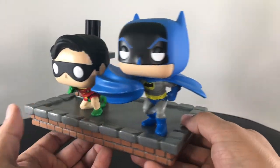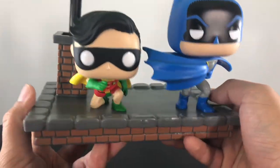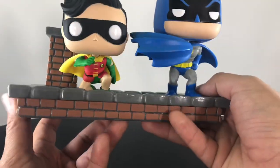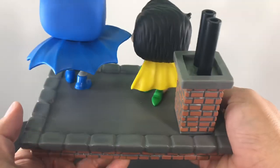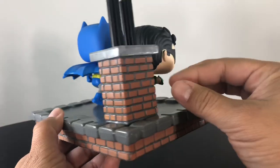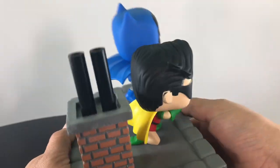The poses on the characters are really nice and the paint applications are really clean. You have the top of the rooftop here, so you can see the brick layout on the sides, and same thing with the top — the rooftop coloring looks great. You have the chimney, you can see the bricks on there, and you have these two little pipes right on top — looks fantastic.